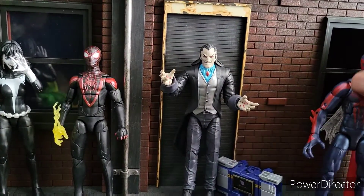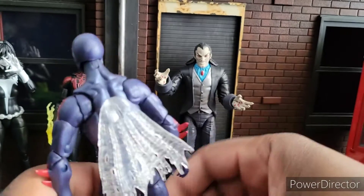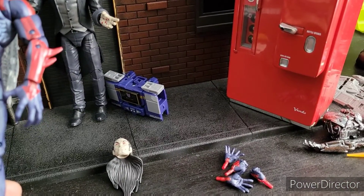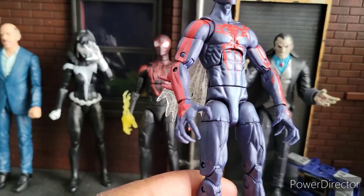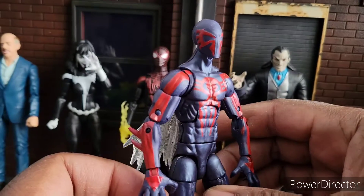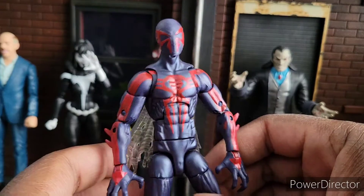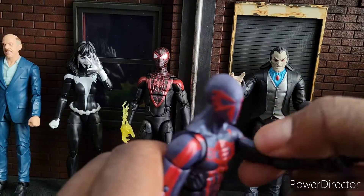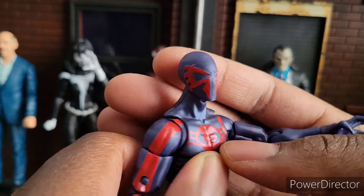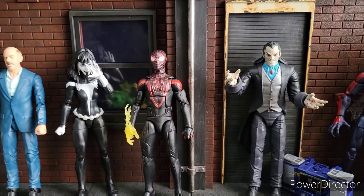Let's move on to Spider-Man 2099. This guy is awesome. He's got the claws. I wish he was on a different buck. He does come with an assortment of hands — wide hands, punch hands, and clawed hands. I like the webbing effect. He is just a re-release of what they've had before, but they've added extra deco which looks fantastic on him. I would give him a solid 8. Some of his joints get a little stuck, and he is limited because he's an older figure, but I think he's a must-have if you don't have that version of Spider-Man.